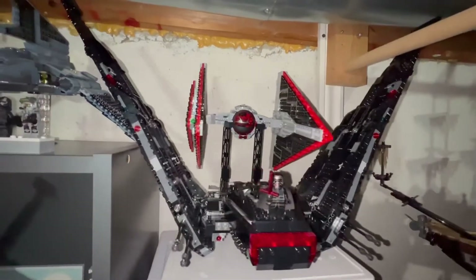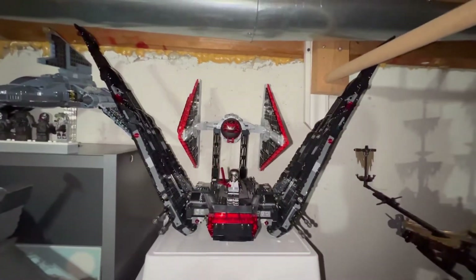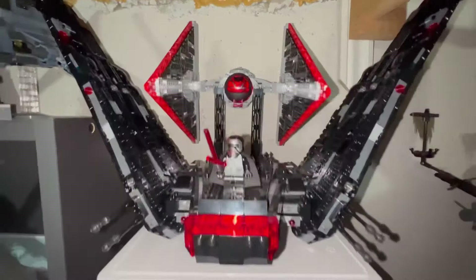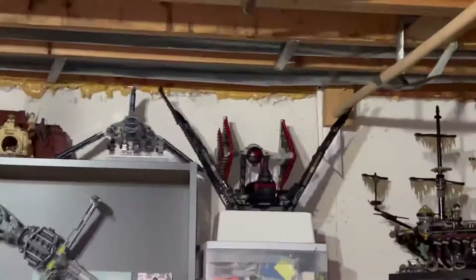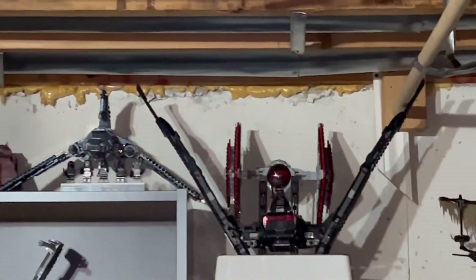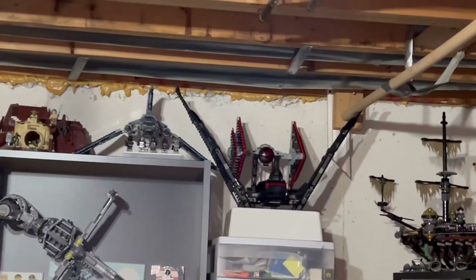I'm going to put the Sith TIE Fighter behind Kylo Ren's shuttle. I think it looks good here. I elevated it up — I put another tier so it can be higher. From afar it kind of looks like this. So we've got the Bad Batch, Kylo Ren's shuttle, and the Sith TIE Fighter.